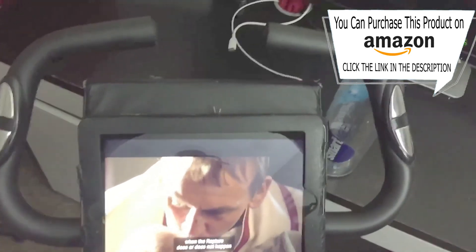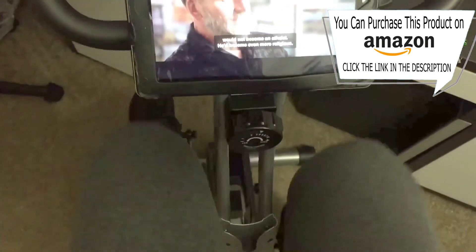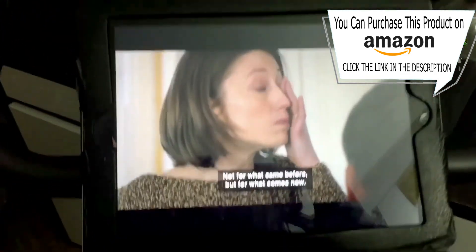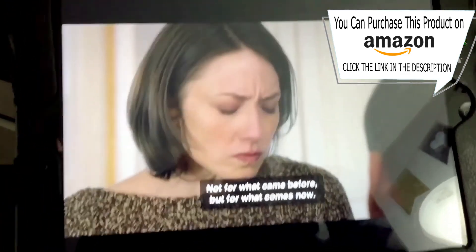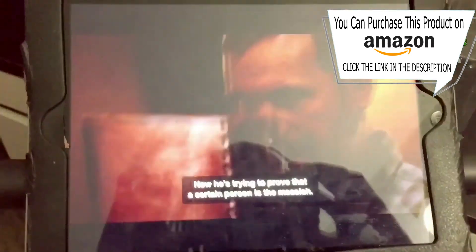My latest discovery in awesome is my iPad holder. I have an iPad holder that has a keyboard on it, and basically I just drape the whole thing over the control part of the machine and I can watch my iPad all hands-free in awesomeness.